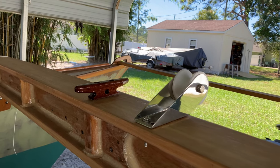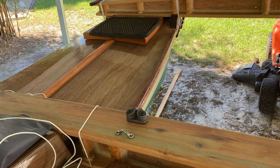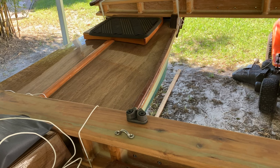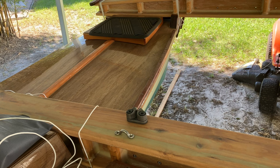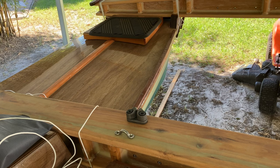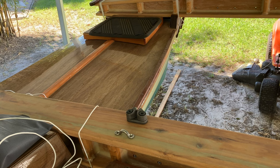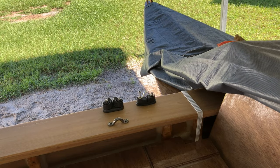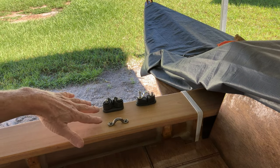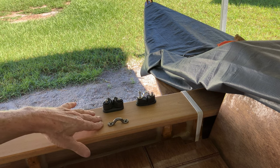That's the cleat for the jib downhaul. That's the anchor roller. This is the cam cleat that's on the center beam here. When you have crew and they're handling the jib, they can cleat off the jib sheet on this cam cleat and run it through the fair lead. And when you're single-handing, there'll also be a cam cleat on the aft beam. This is the aft beam, and this is the cam cleat for when you're single-handing to tie off the jib sheet.